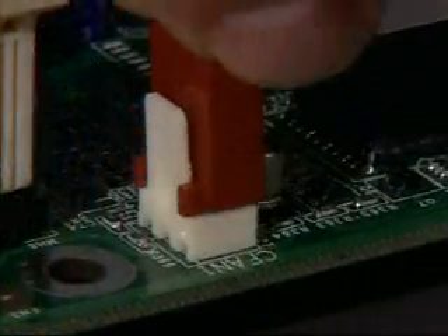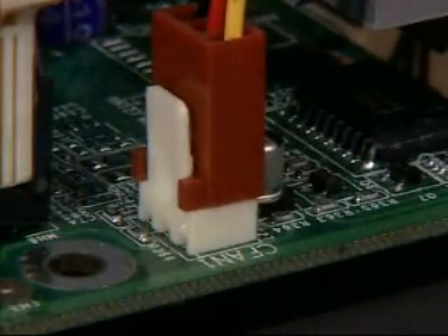After the heat sink is attached, plug the fan power lead into its power connector on the motherboard.